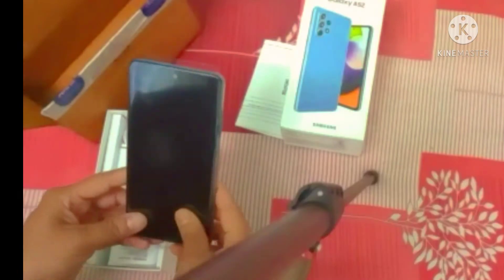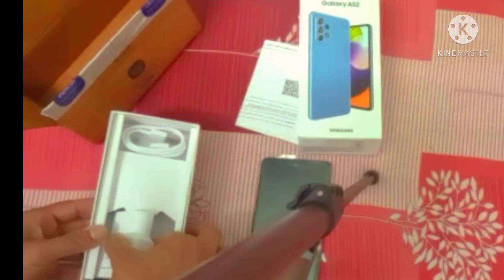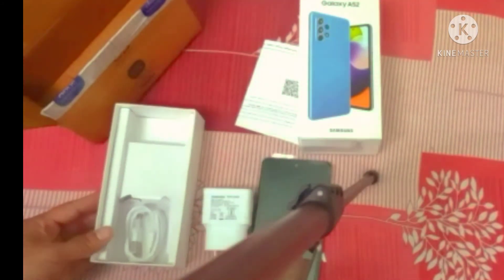Inside the box we have the phone, the charger, and the data cable.